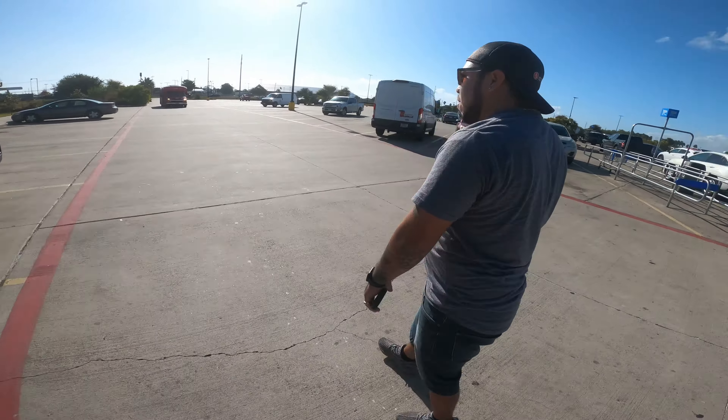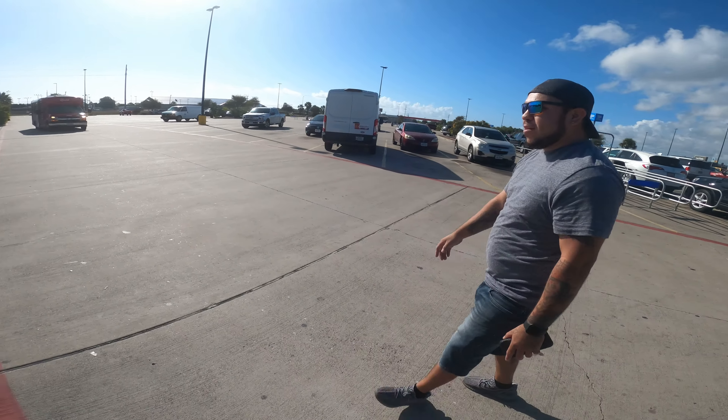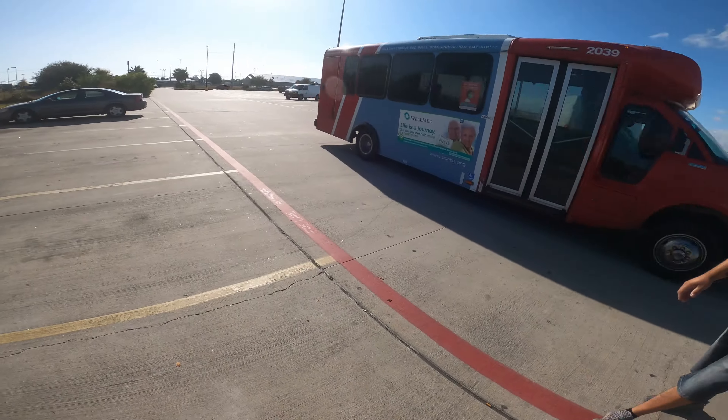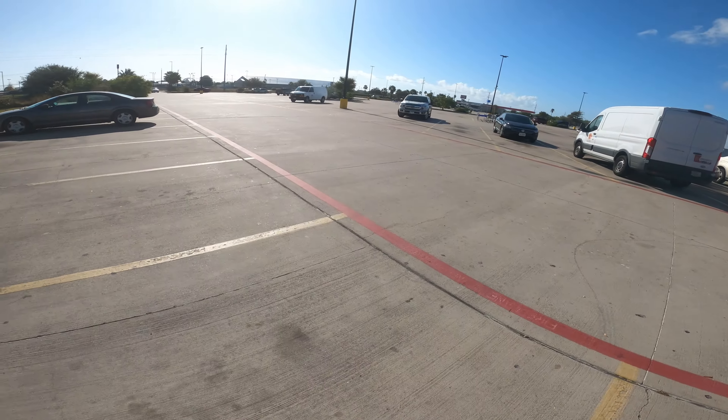Just got out of my van right now and said, "Damn, that's a pretty nice bike. What year is it?" 2020. Pretty much did everything I can do to it now.